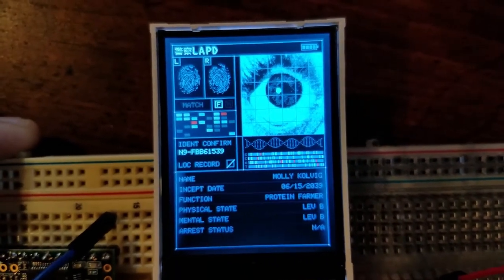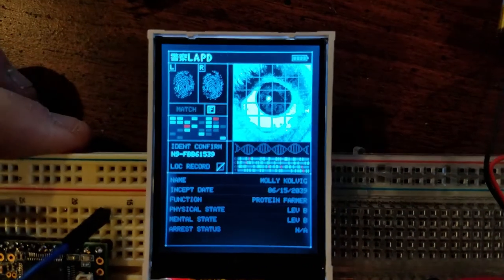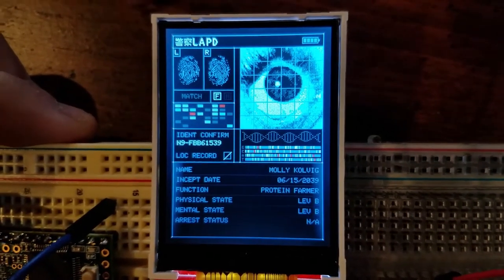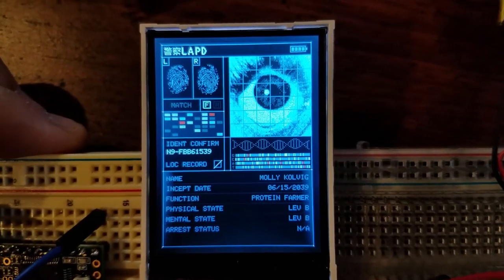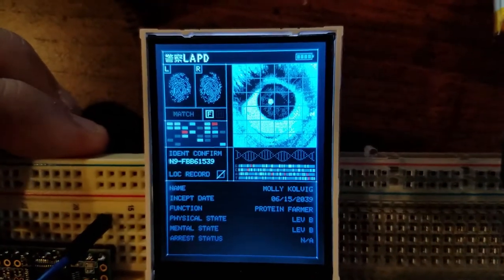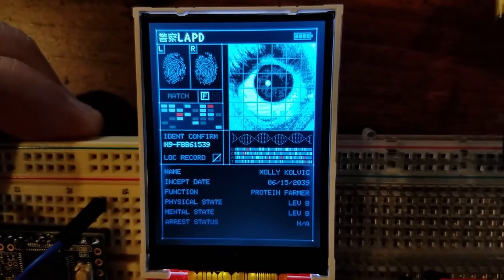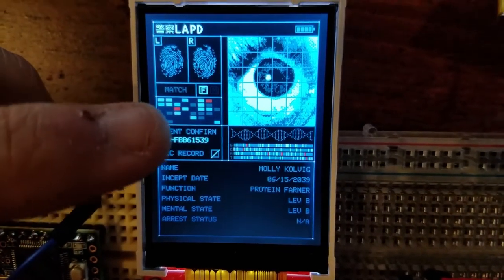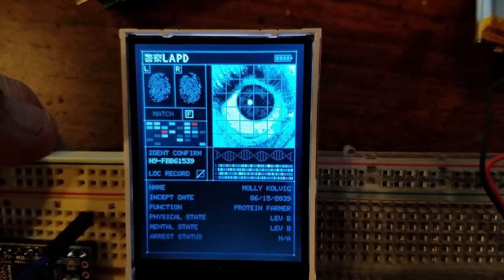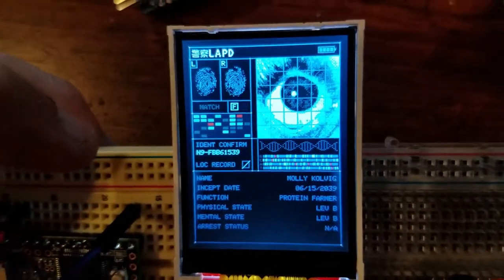It's figuring out the gender of the person, if they're male or female. It's picking random thumbprints up at the top from a pool of thumbprints so you have different prints every time. The eye graphic it's showing on screen is the same for now, but I'll have a couple different sets so it'll show a different eye every time you scan. All the rest of the data is procedurally generated as well — the level for the physical and mental state for the replicants, their jobs or functions, serial numbers created on the fly, and names made up on a per-scan basis by combining a first name and a last name from a table.